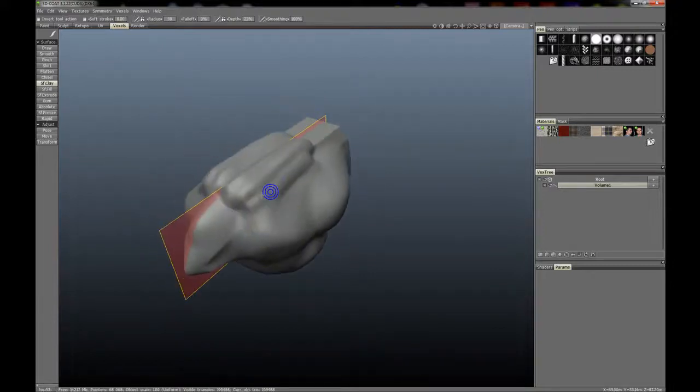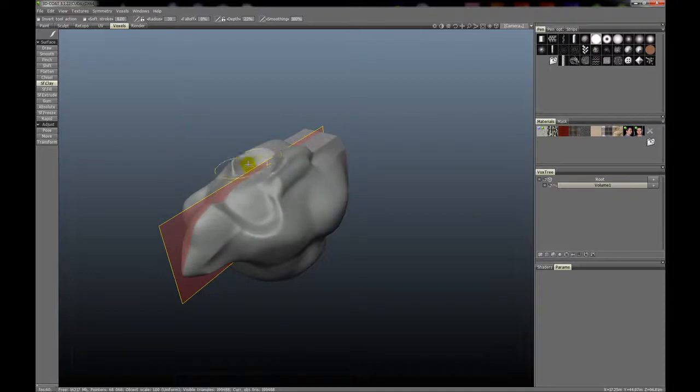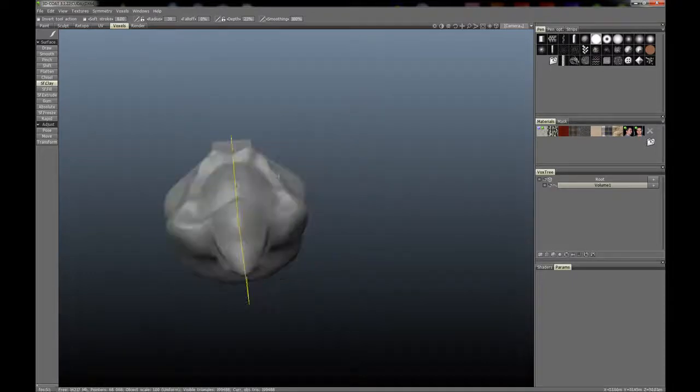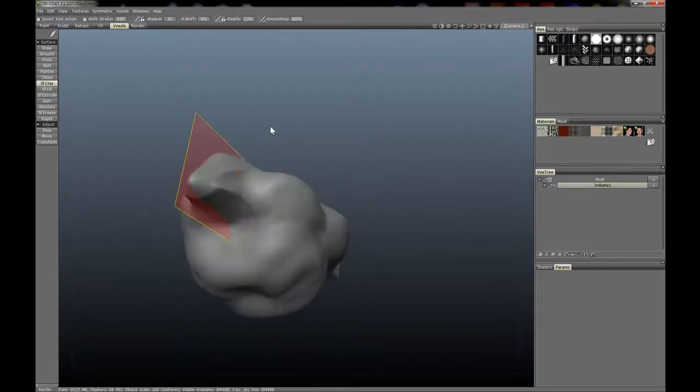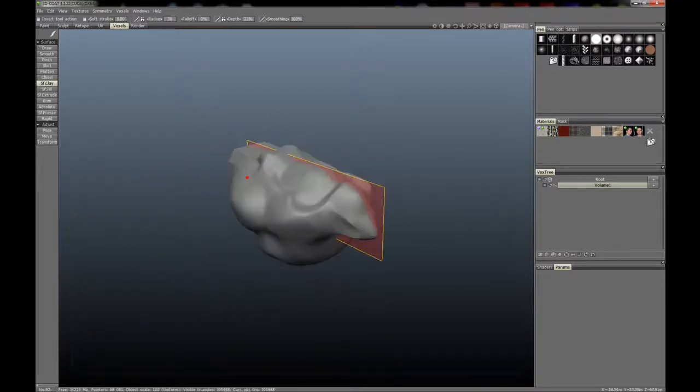You can also, of course, just like any tool in 3D Coat, hold Control and take away from that surface as well. So great tool for roughing out shapes.